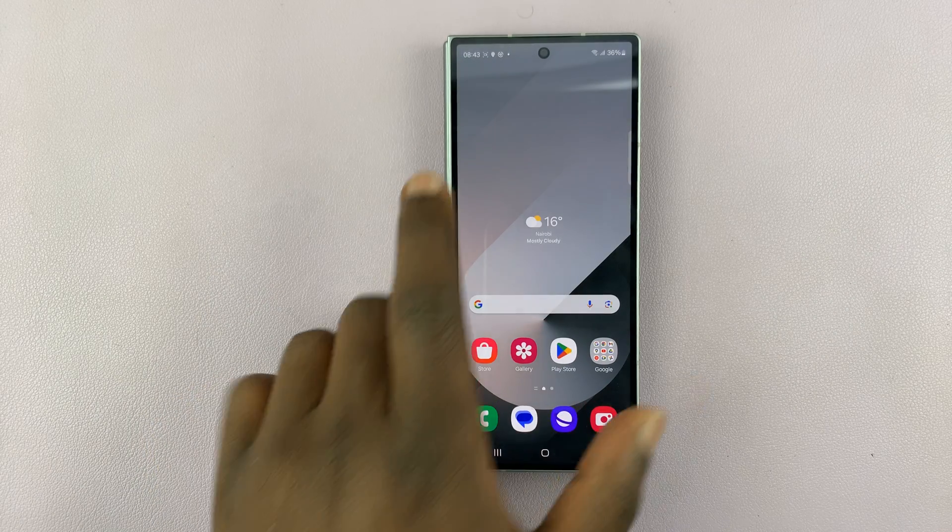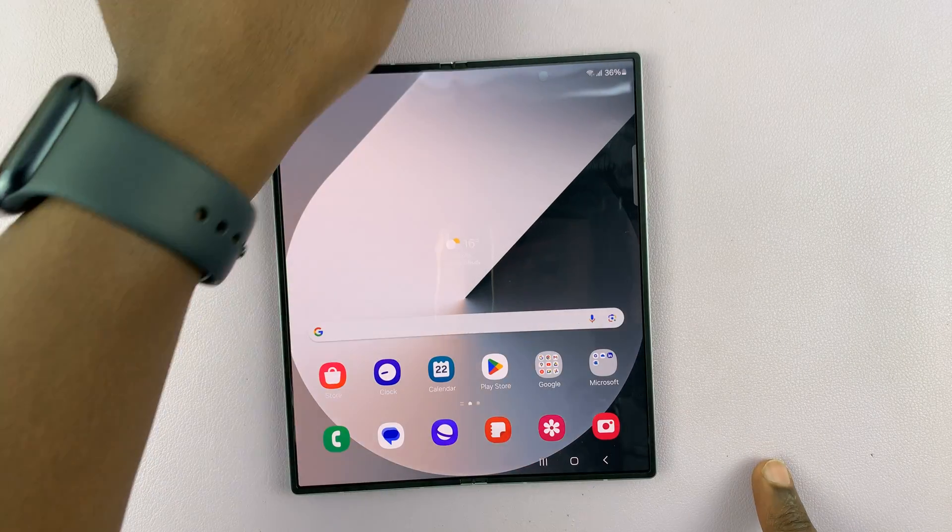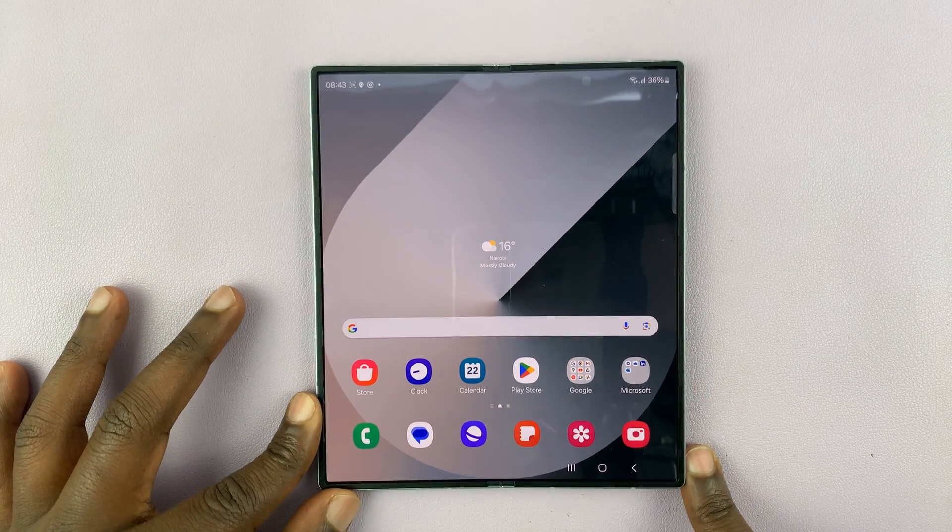So that is basically how to record your Galaxy Z Fold 6. Thank you for watching — comments and questions down below, and good luck.